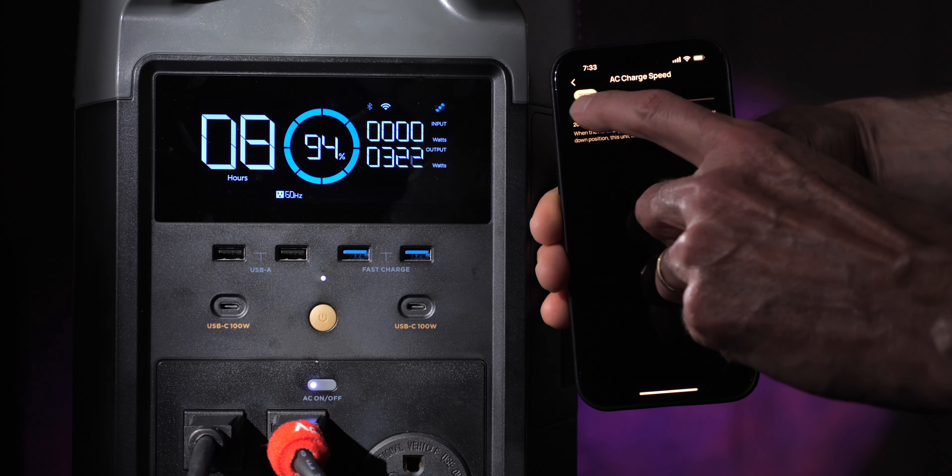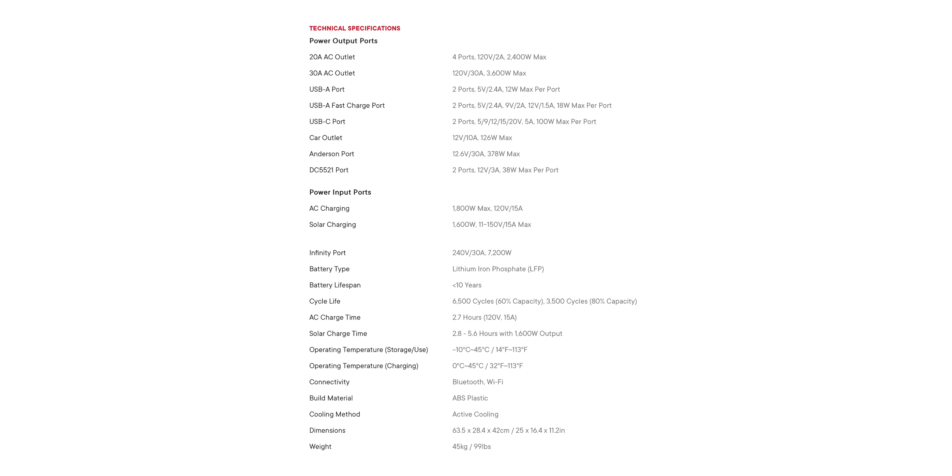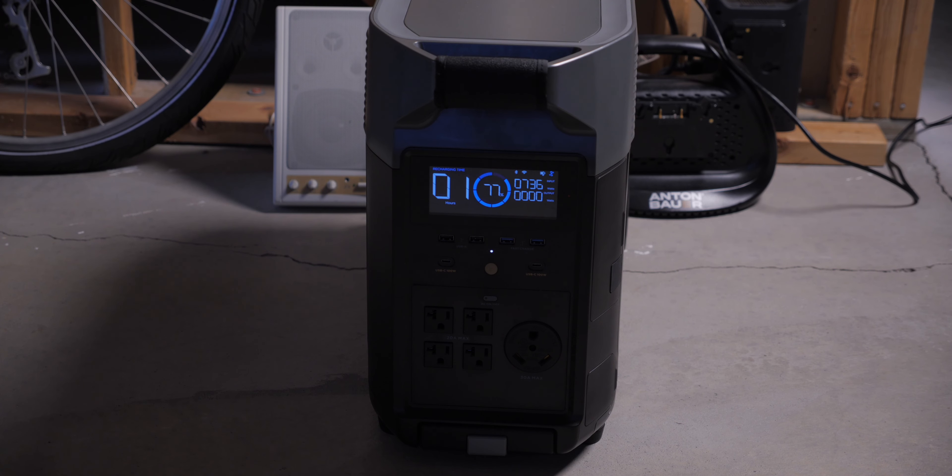In practical terms, you can charge with a max of 1800 watts via AC. When charging via solar, the max is 1600 watts, rated between 11 and 150 volts at 15 amps max. So if you've got a sizable set of solar panels, you can charge it up pretty quickly that way as well, which is nice if you're going to be in a very remote location.